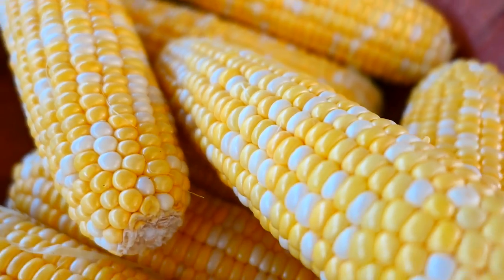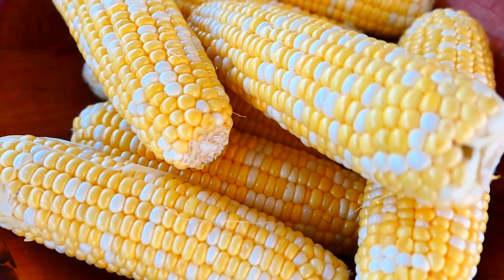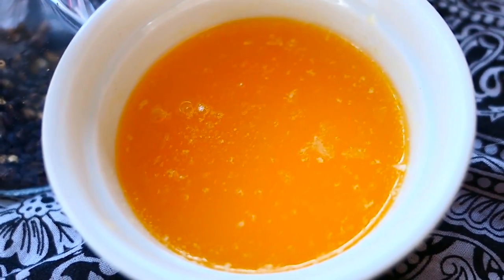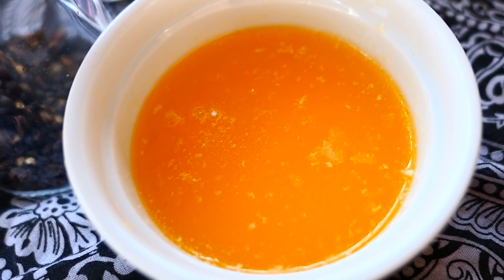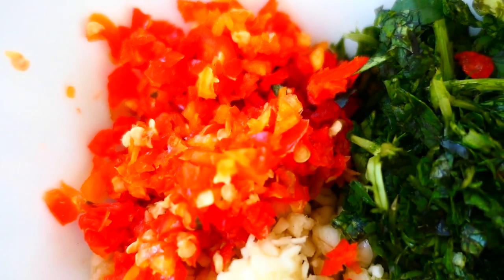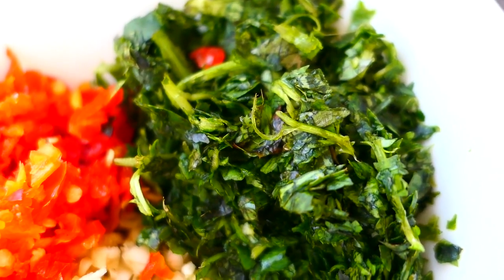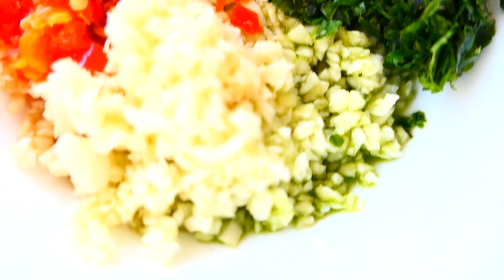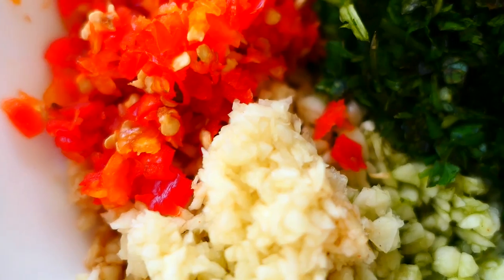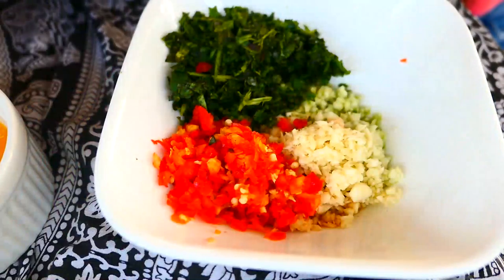For the roasted corn you'll obviously need some corn — I have some organic sweet corn from Costco, so just make sure it's washed. I have some butter; I like using the Kerrygold Irish butter but you can use any kind you like. I have some hot pepper — these are scotch bonnet peppers — and some shadow benny, also called bandana or cilantro. I also have some cilantro, lots of garlic, and some salt and black pepper.